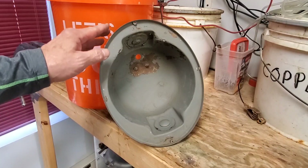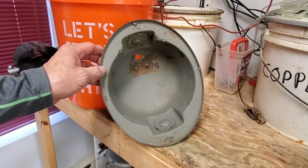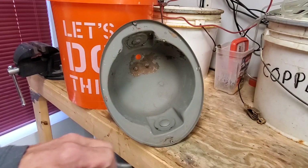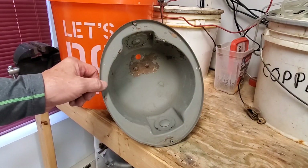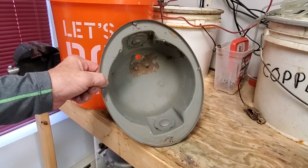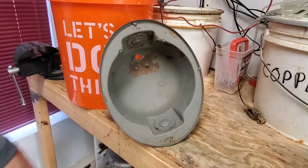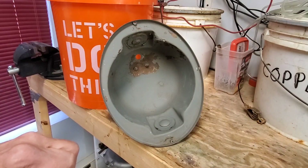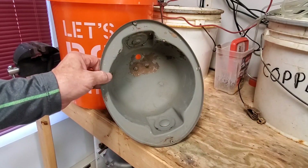Hopefully you've already watched our first video that shows you an acid-based method. That has its purposes — for example, if you want to plate something, you definitely have to go that way. In this method, we're going to turn all that rust into black iron oxide, which we'll then rinse and wipe off. It's not ideal for plating, but it's a perfect basis for something you're going to paint.